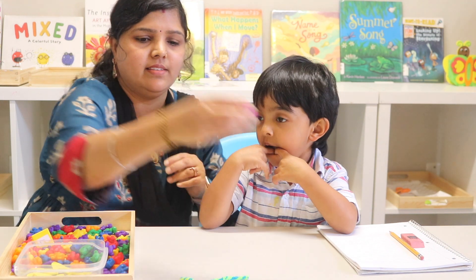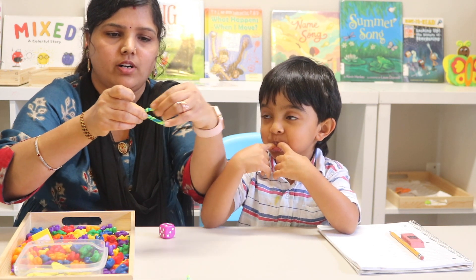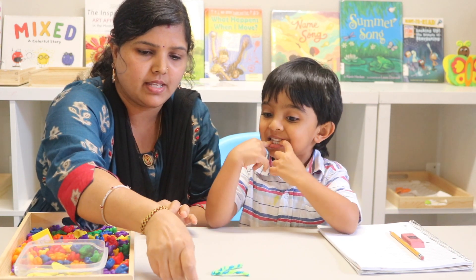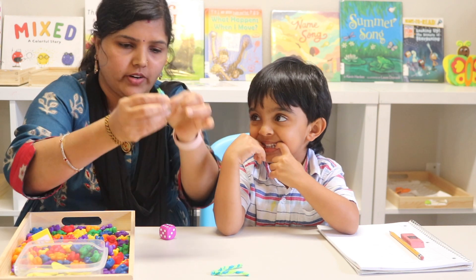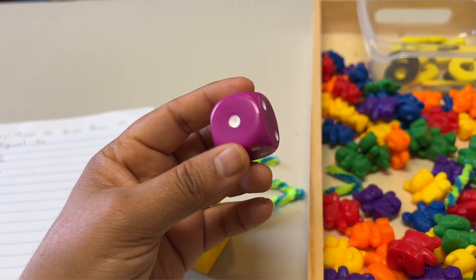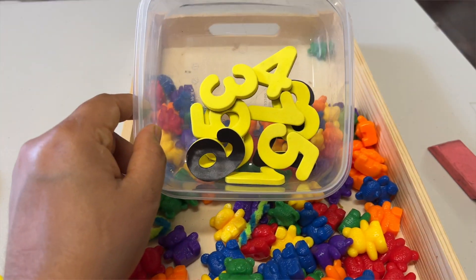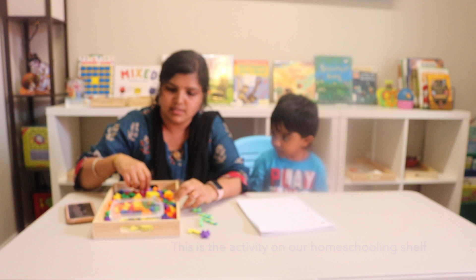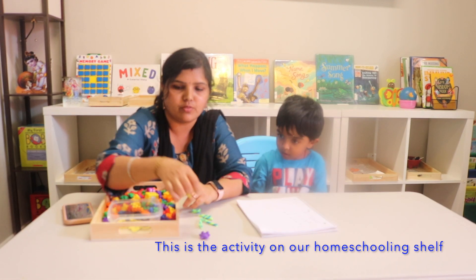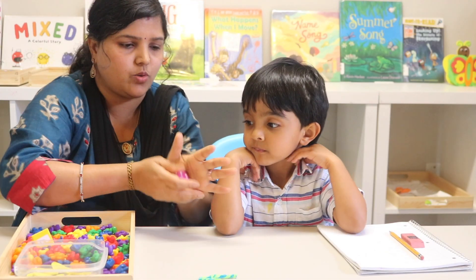Here is a dice, and this is the greater than or less than symbol I made using pipe cleaners. This is the equal to symbol. We have taken these toy bears as counters, and here is a cube. I have provided the links for all these in the description box below — please do check them out.